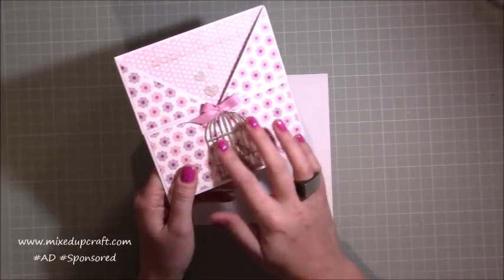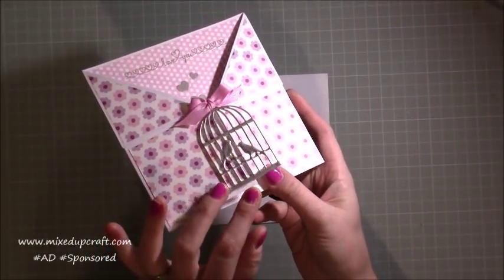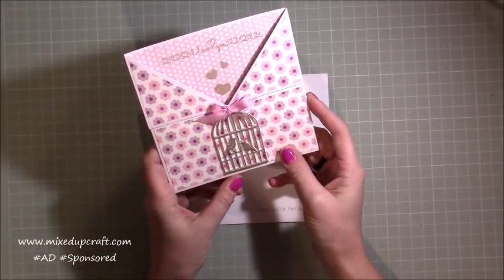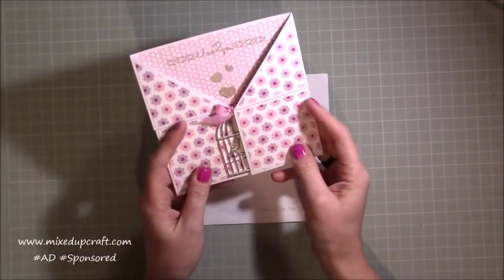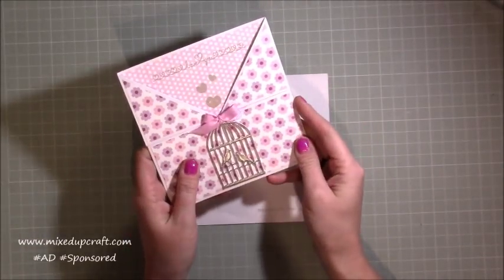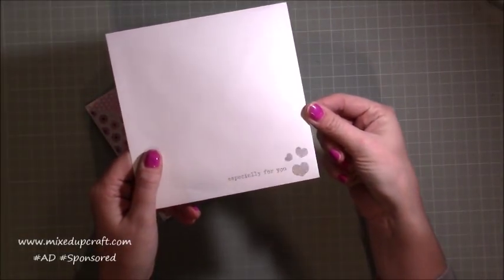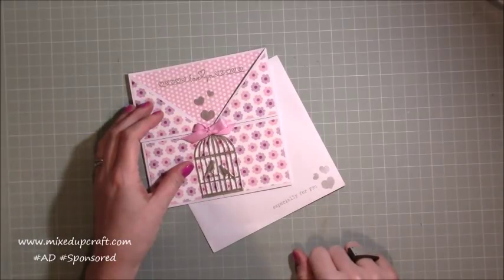This has been heat embossed three times to give the look of metal, so it's a birdcage so you've got a metal effect there, and I just think that looks really sweet. Then it's lined with the papers that you receive, and the papers on top here as well. So that's what we're going to make. I've also done a little bit of heat embossing on the bottom of the envelope there as well, using some more of the stamps.